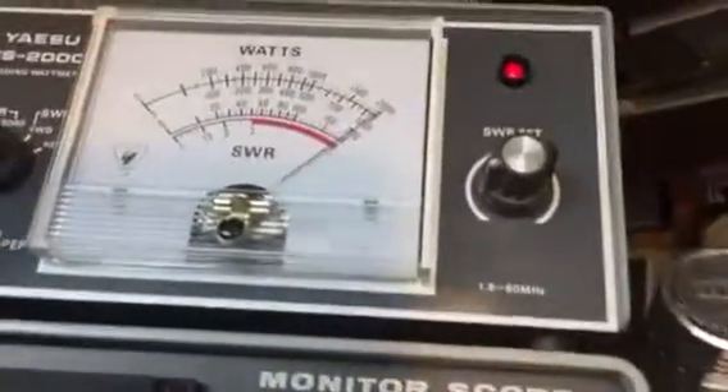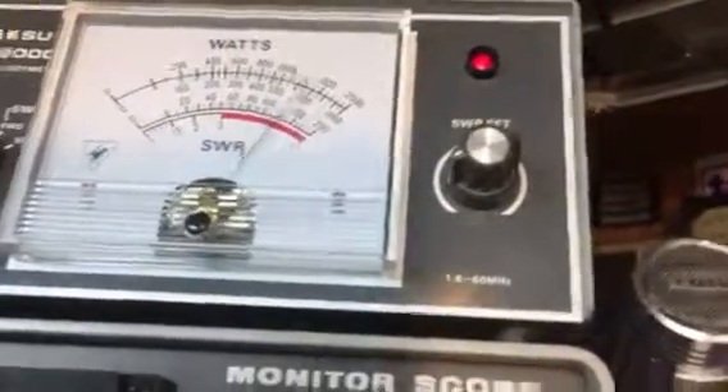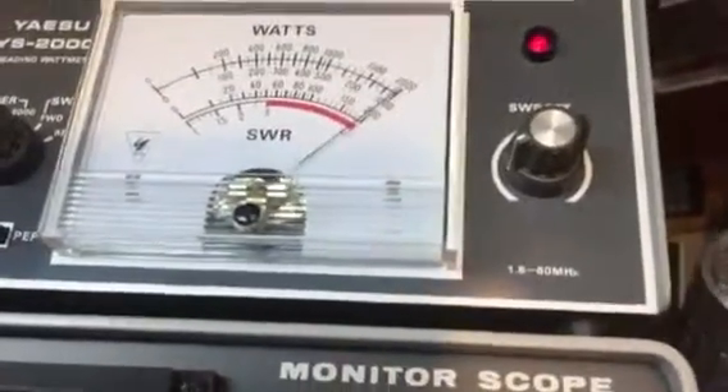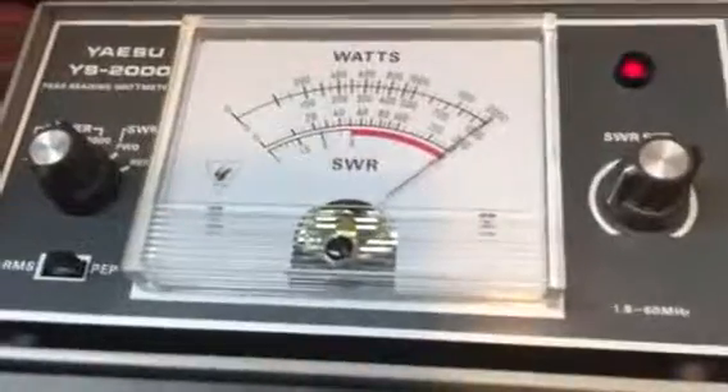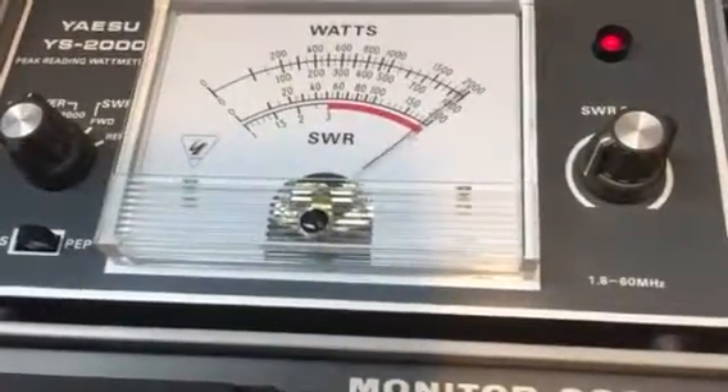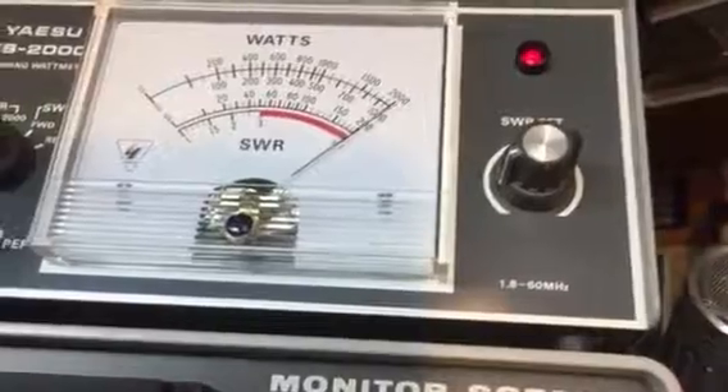WD5IWW — hello! Of course, we're in a dummy load; we're not transmitting on the air. WD5IWW in the dummy load, pegging out the wattmeter.